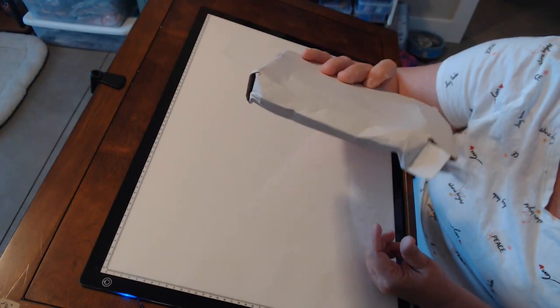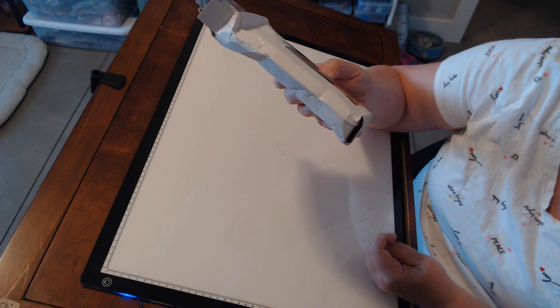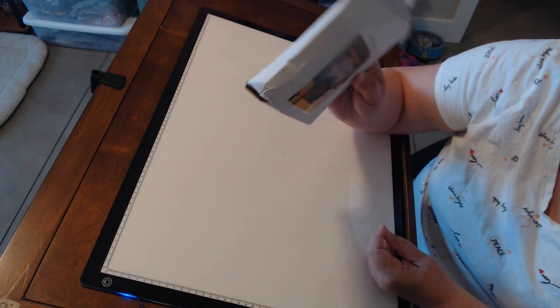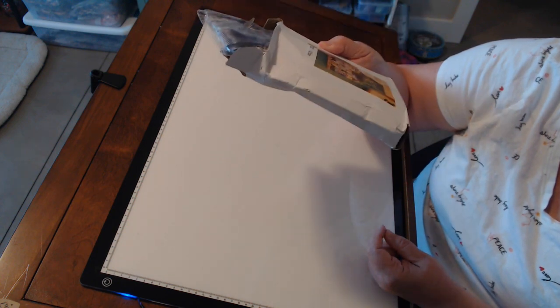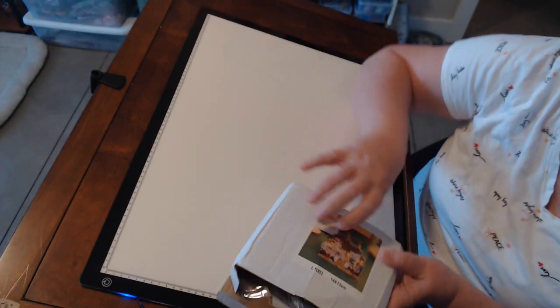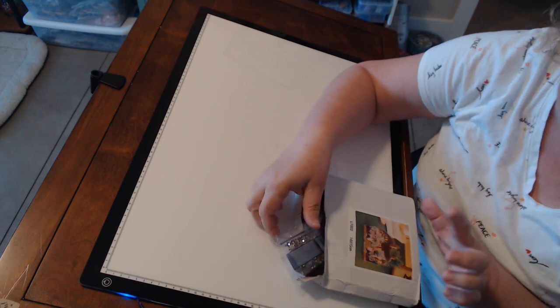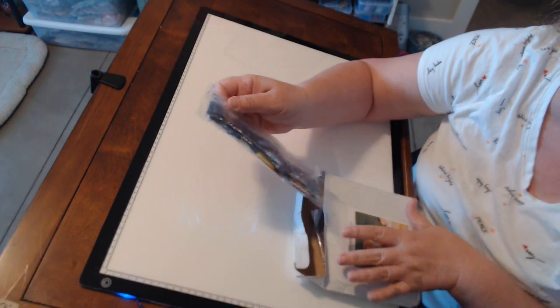The box came from China. I ordered it in late March, early April, and this is how it came. So what is it? It is this gorgeous little — I'm calling it sort of a diorama. I do have one more on order that I'm going to be giving away once I get it, but this one we're going to do in Craft With Me Wednesday.